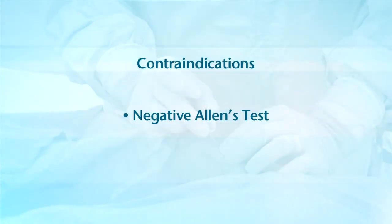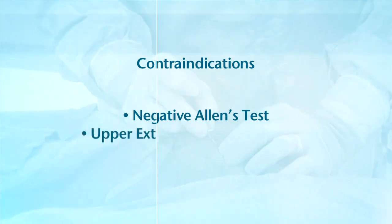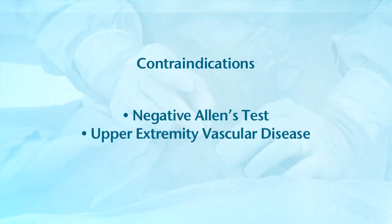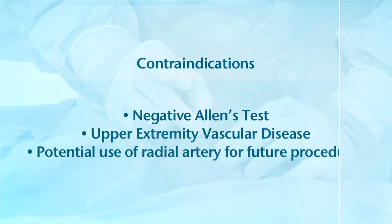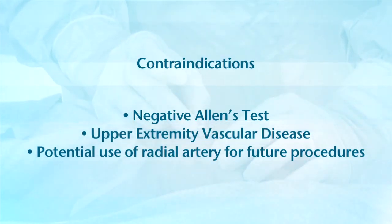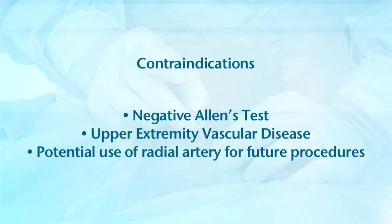Other patients for whom the radial artery approach would not be used include patients with upper extremity vascular disease or Raynaud's disease, and those patients for whom the radial artery is being considered for use during bypass surgery, or those who may require future arteriovenous fistulas for hemodialysis.